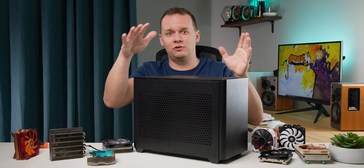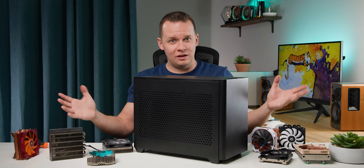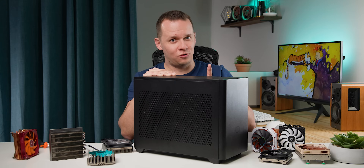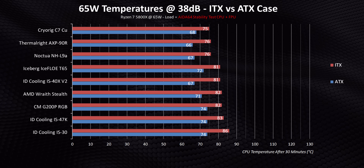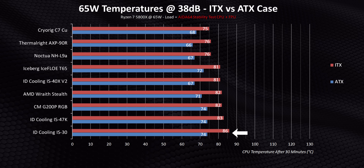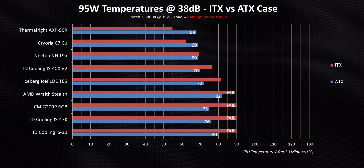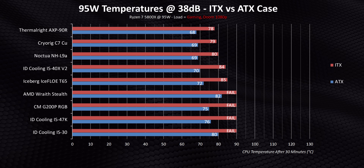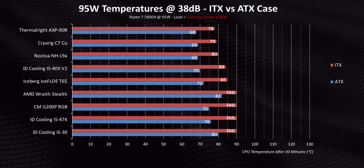— the NR200. Yes, it's one of the larger small form factor cases on the market, but I wanted to retest all of these in a more confined environment. The results are interesting: compared to our standard results, every single cooler sees a massive jump in temperatures, with some being a lot more drastic than others. The IS-30 alone sees a 12 degree jump when put into an ITX case. For gaming though, I was pleasantly surprised — even though I wouldn't touch the IS-47K, IS-30, or G200P, the rest provided temperatures ranging from decent to impressive, with the usual suspects leading the way.